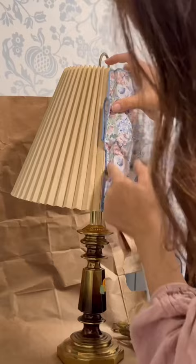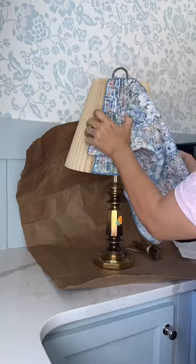This is going to be a no-sew project. Obviously my napkin is bigger than my shade, so you're gonna have to wait for the next reel to see how this ends up and what I do with that extra flap of fabric. So this is what I'm working on — follow me to see how it turns out.